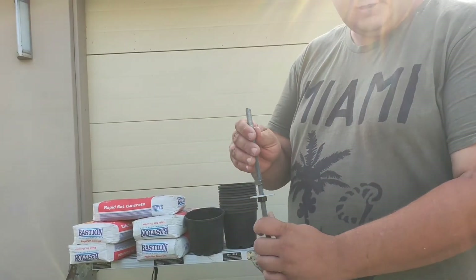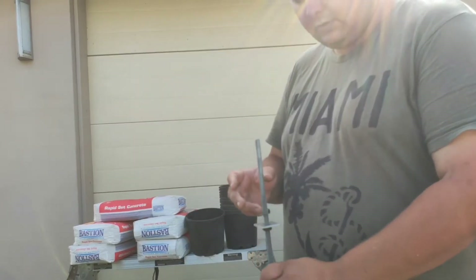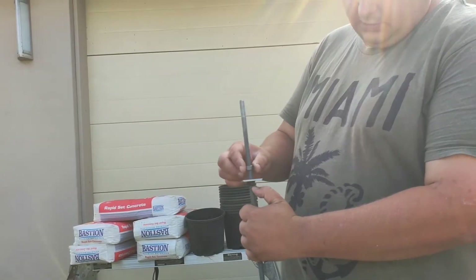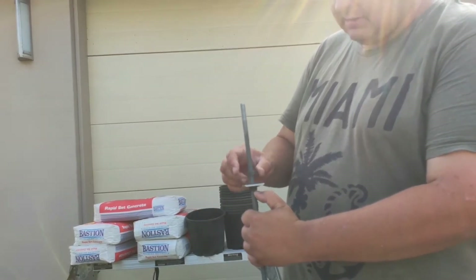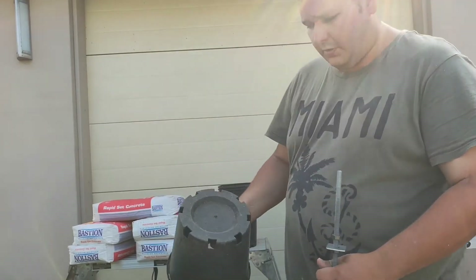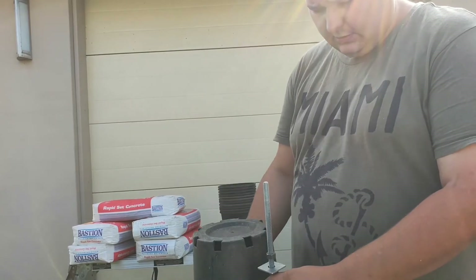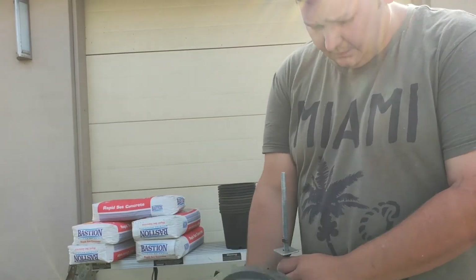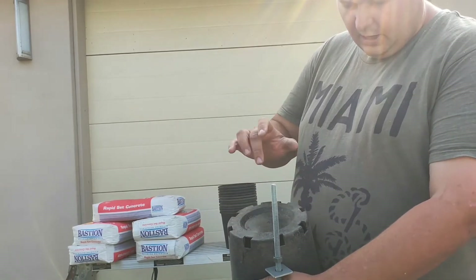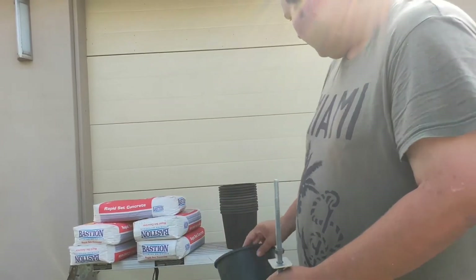So what we're going to do — we've got our threaded rod here, this is 1.2 meters, we're going to cut them down to 200 mils. Our nut at the bottom, we've got a loose washer, and then we've got the nut sitting there. So we want to give it a little bit of space — we've got our pot here, we're going to draw a hole in the top, stick the pot straight on top, so the threaded rod will be sitting in the middle, up out, probably about 100 mils. The beams that we're using are 100 mils, so that'll be absolutely perfect.